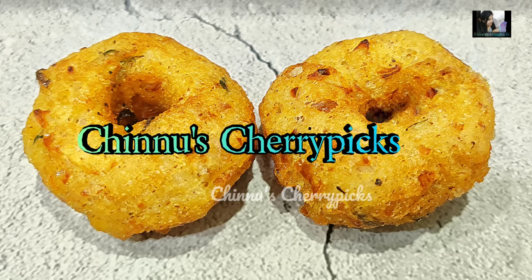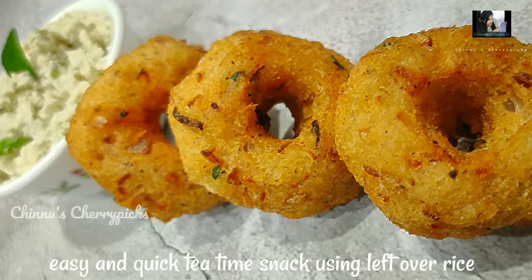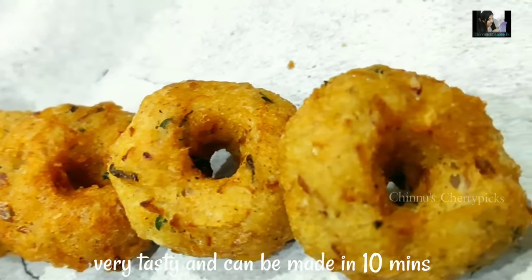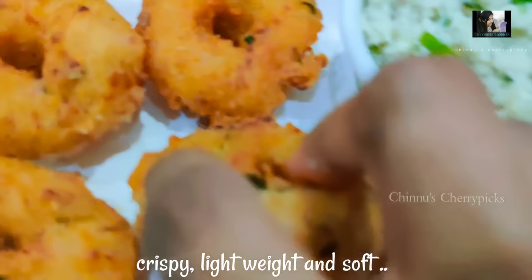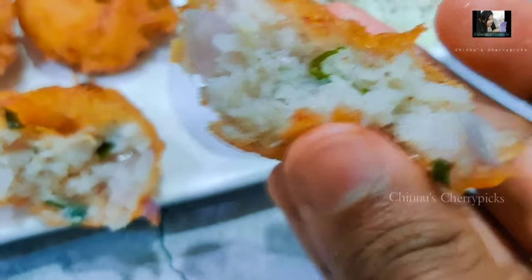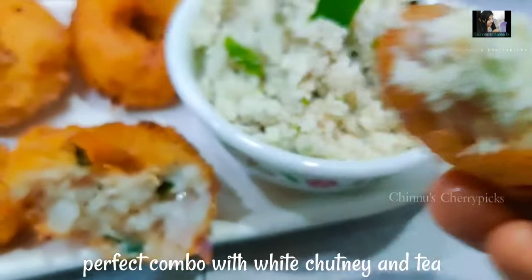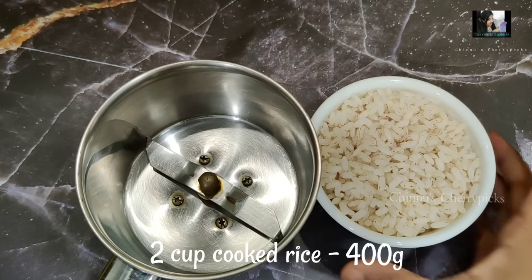Welcome back to Chinno's Cherry Picks! Let's take a look at this very good recipe that takes just 10 minutes. It's crispy, lightweight, soft and tasty. Here is the menu.